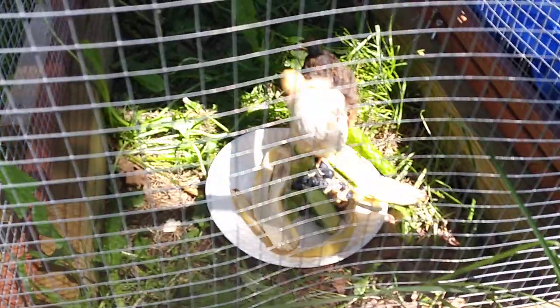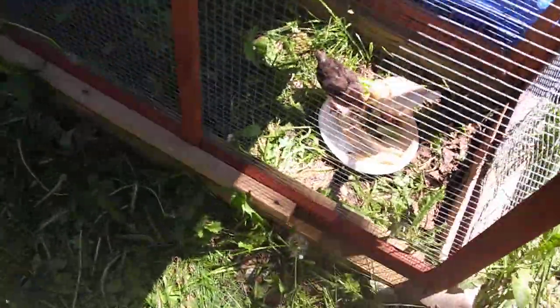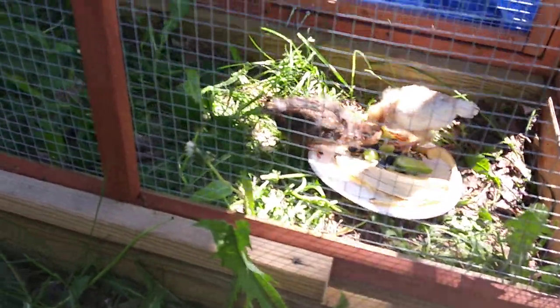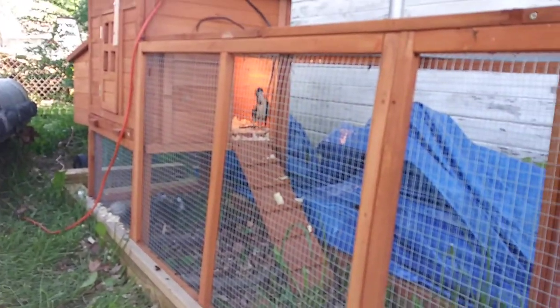I've got to grow cucumbers. I've seen some others giving their chickens squash out of the garden and such. I want to cut some tomatoes so they have more natural items.